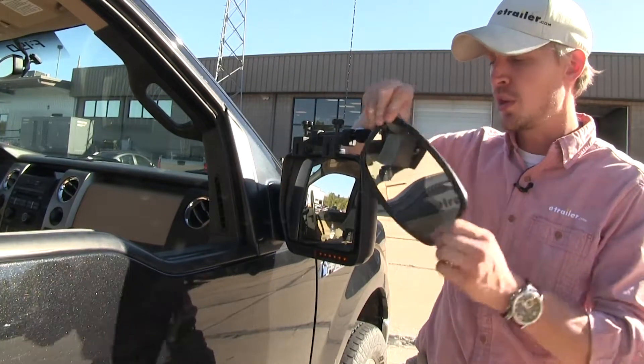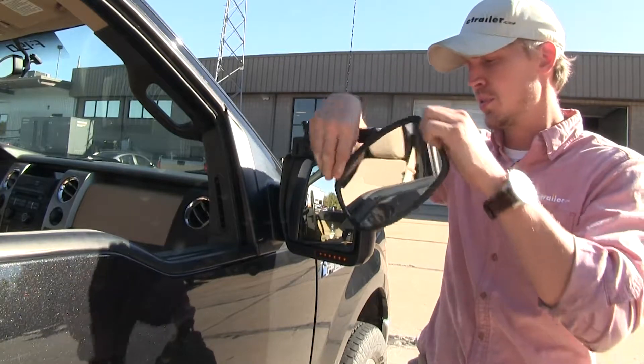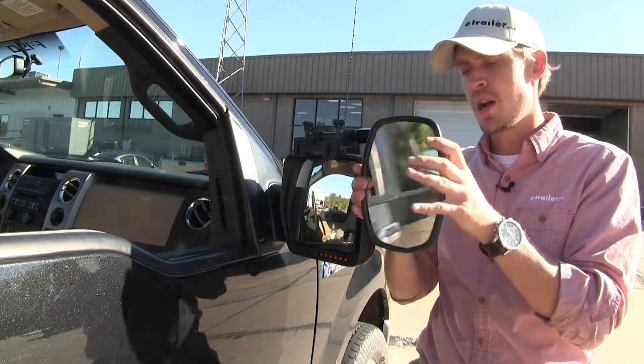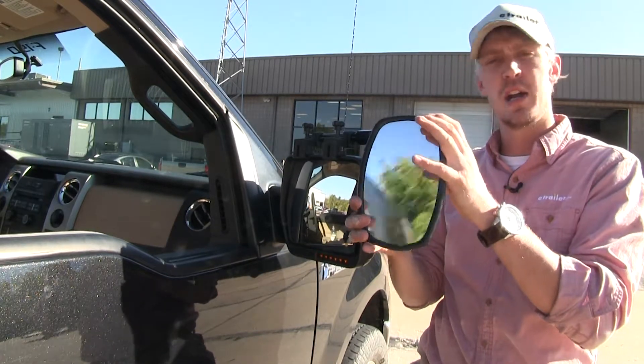The mirror itself can be rotated 360 degrees and can be adjusted to most angles. We've got our up and down, side to side, and even diagonal if we want.